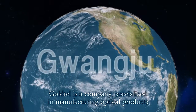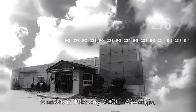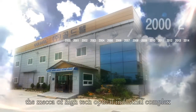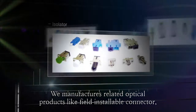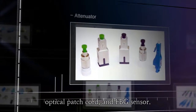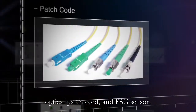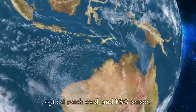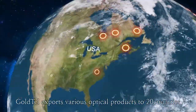GOLTEL is a company specialized in manufacturing optical products, founded in February 2000 in Kwanju, the mecca of high-tech optical industries. We manufacture optical products like field installable connectors, optical patch cords and FBG sensors. GOLTEL exports optical products to 20 countries.